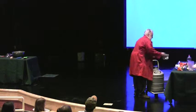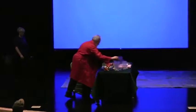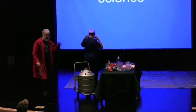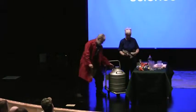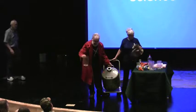Now, you might like to know what I've been talking about here. The stuff I have is liquid nitrogen. It is the coldest stuff that I can buy using liquid. And what I'm going to do, I'm going to pour it into this container.